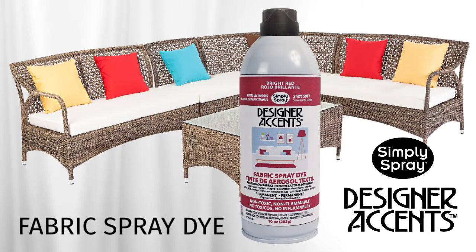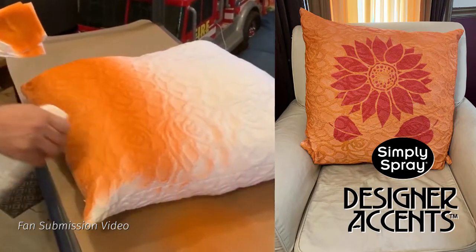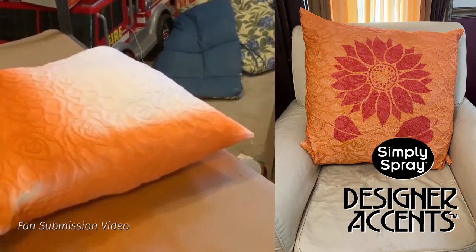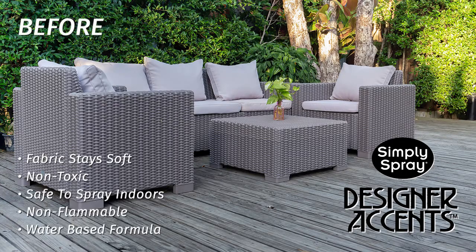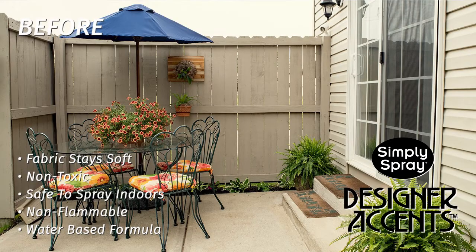Introducing Designer Accent's Fabric Spray Dye by Simply Spray. A revolutionary spray-on fabric dye that gives you the power to renew and revitalise practically any upholstery. A must-have tool for all DIY and home projects. Designer Accent's Fabric Spray Dye is simple, safe and easy to use, both indoors and outdoors.